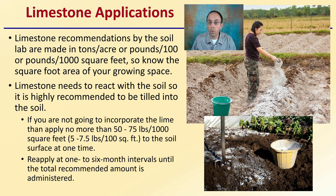We don't just want to apply it to the surface and walk away — though surface application is fine as long as you work it into the soil. If you're not going to incorporate lime, apply no more than 50 to 75 pounds per thousand square feet, or five to seven and a half pounds per hundred square feet, to the soil surface at any one time. Reapply at one to six month intervals until the total recommendation is administered, to avoid creating a solid layer and give it time to work into the soil profile with rain events.